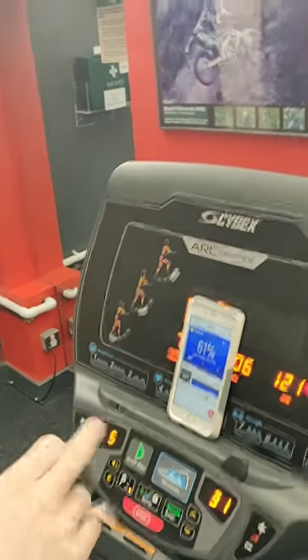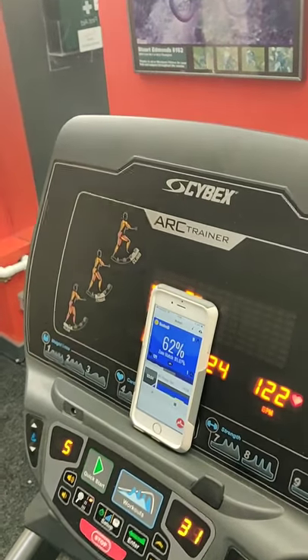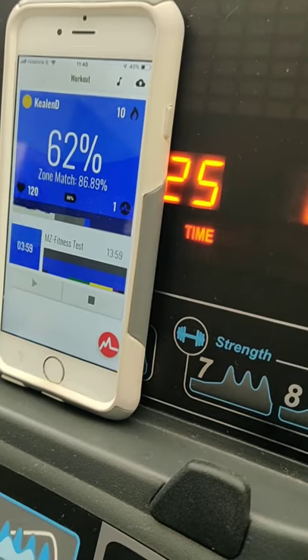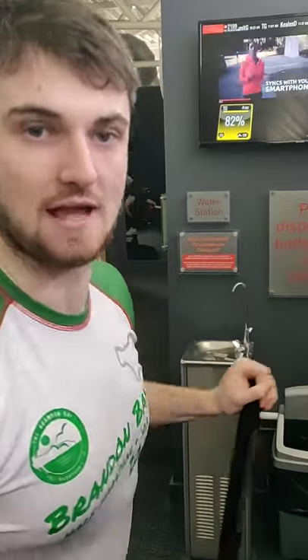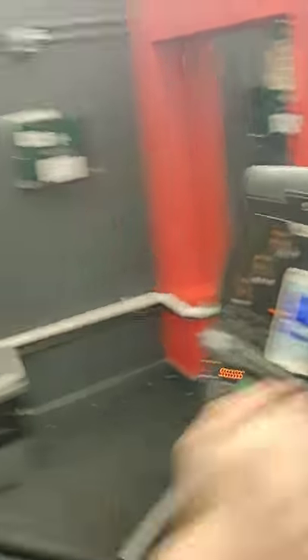Coming up to my first change — trying to go into the blue zone. I went a little bit early; you can see there are still five seconds left. I picked up my speed and put the resistance up. Changing early brought my zone match percentage down, but that's okay. As long as you finish over 80%, your score will count. I've got three minutes in the blue zone.